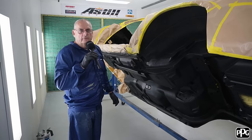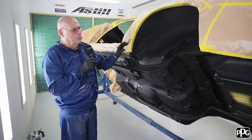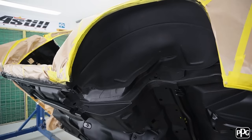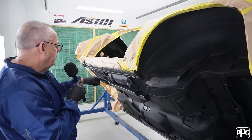I've jumped in early this morning before everyone got in to get this underway. I put the stone guard on yesterday and this morning I've come in and put a couple of coats of the CF Black Epoxy. I've gone with that because it's black and I don't need to paint over it — I can paint directly over this. It's one of the reasons I use that product: I don't have to put a separate colour coat on. And now I'm going to put a satin clear.